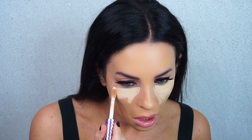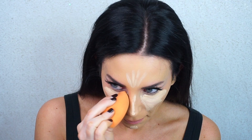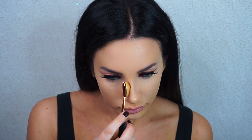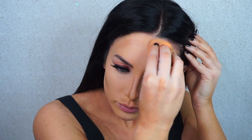Onto the face — I'm using the Tarte Shape Tape concealer in Light Neutral to conceal under my eyes, down the bridge of my nose, and on my forehead. I'm blending it out with the Real Techniques sponge. I've been obsessed with this sponge lately — it's great for foundation but a little big for under the eye. Then I'm using a cream contour kit from Ulta's own brand for the first time, applying it with a smaller brush to contour my nose. I feel like my nose contour always comes out better with cream products.